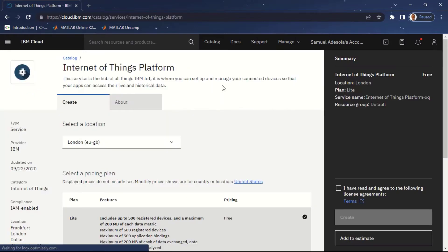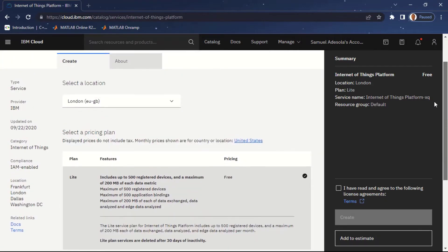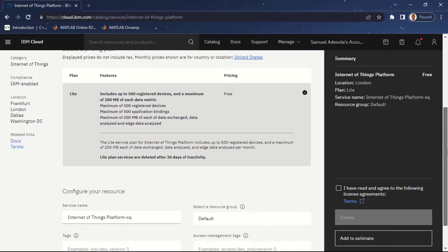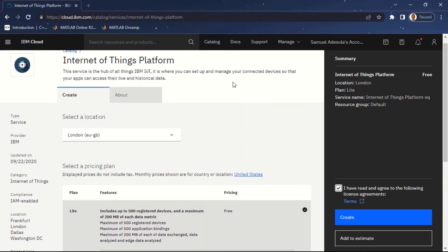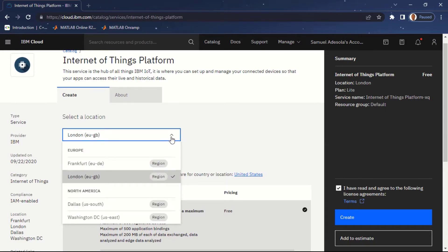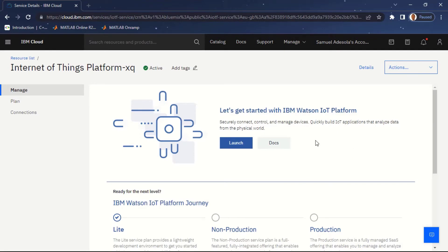You can see 'Internet of Things Platform', which is our Watson IoT Platform. Click on it and you'll see an overview of the platform. We have options to select our location and the type of plan — free plan or advanced plan. I'll stick to the default free plan and accept the license agreement. You can change the location to one nearest to you; I'm leaving it as London. Make sure the summary shows 'Free', then click on 'Create'. Our Internet of Things Platform has now been created.